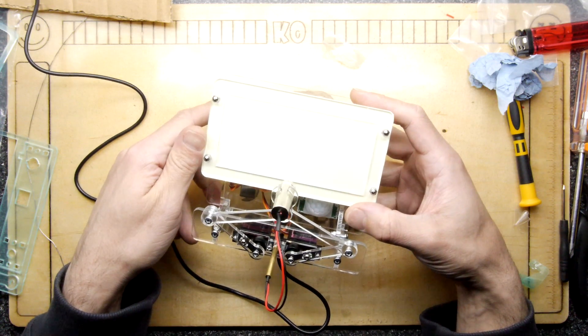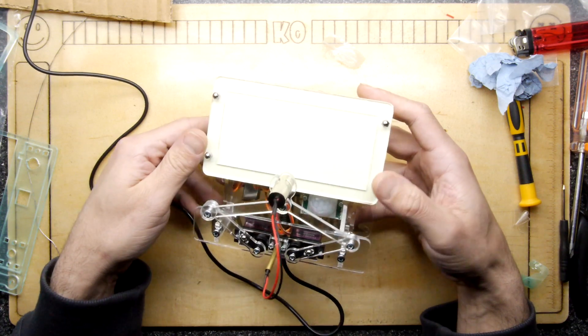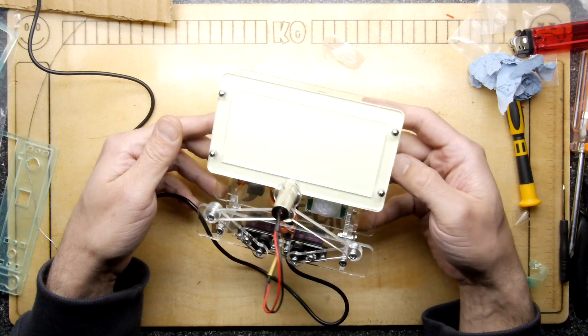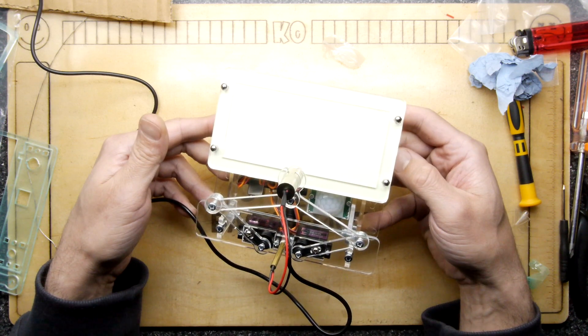So there you go — find that in your local Elektor. Hope you enjoyed the video, hit subscribe or like if you're bothered, come join the Discord channel if you want to chat. As ever, thank you for watching.